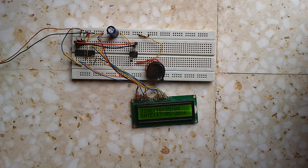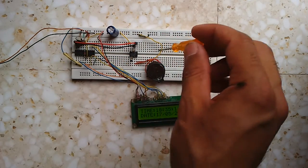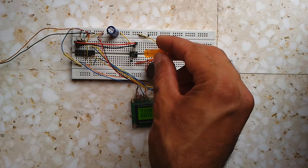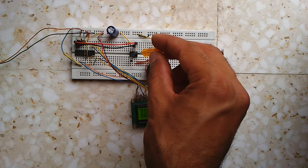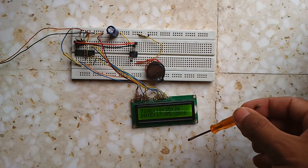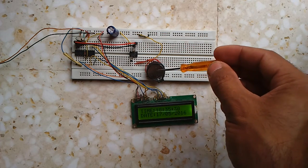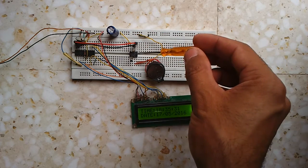This is a real-time clock circuit based on a PIC 16F84A microcontroller and DS1307 real-time clock integrated circuit. This chip is the PIC 16F84A and this small IC here is the DS1307. We have an LCD display which shows the time and date, and a 3-volt coin cell battery connected to the DS1307.